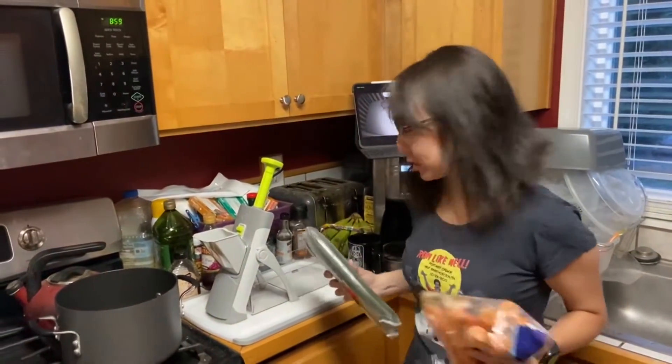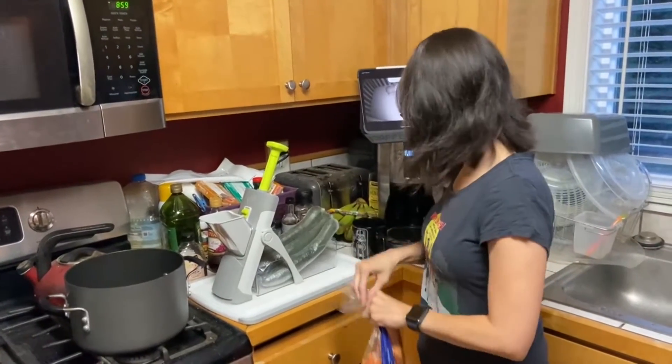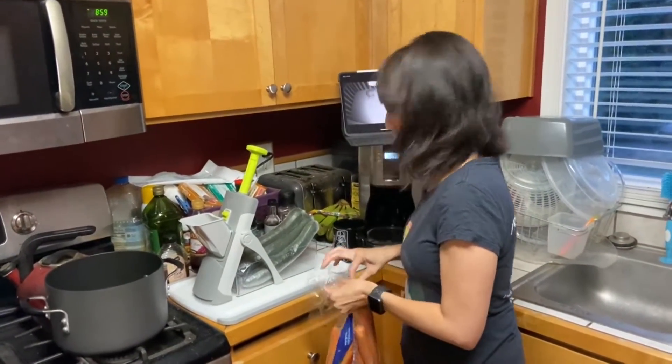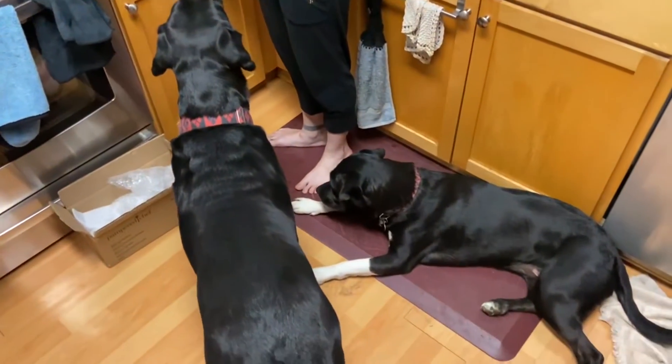We have a very small kitchen. I'm just going to stick those in there for now. Take out some carrots. I'm going to wash them, peel them, and get them ready.